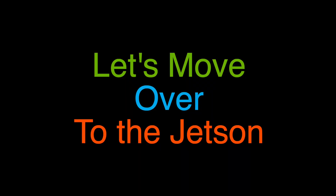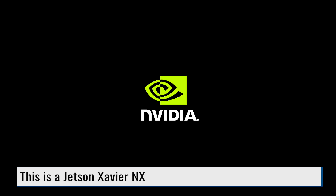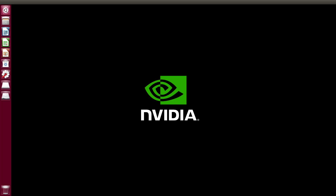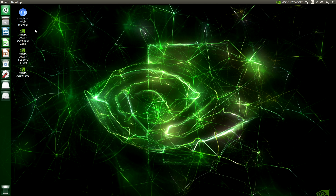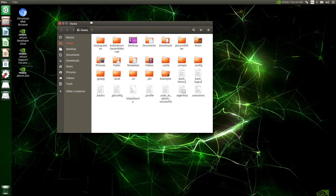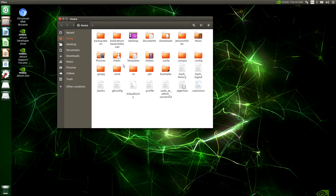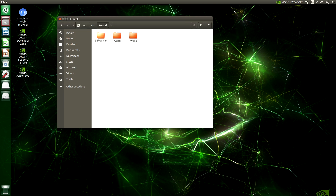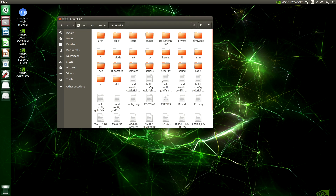I've placed the clone of the SD card into the Jetson. Let's boot it up — the moment of truth. We're back at our familiar desktop. Let's open up our drive. Here are the files that I had on here. I had the source for the kernel on here — let's take a look. There they are, all of our friends.